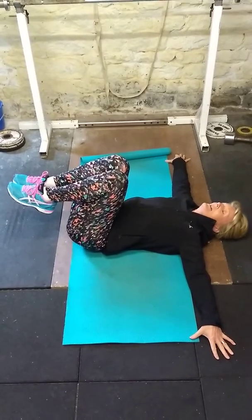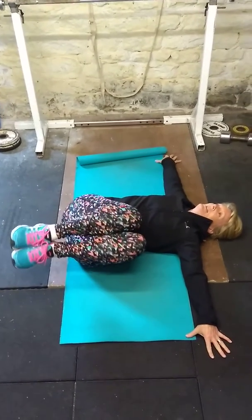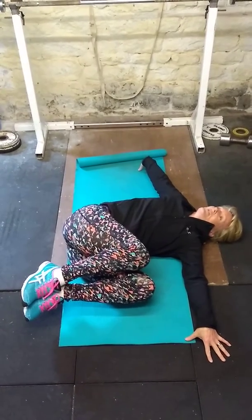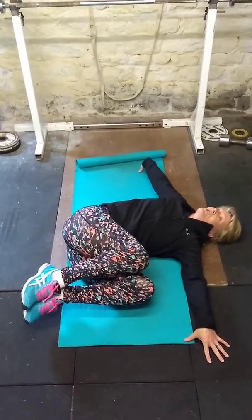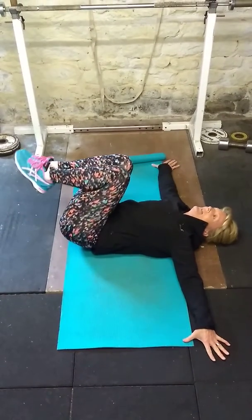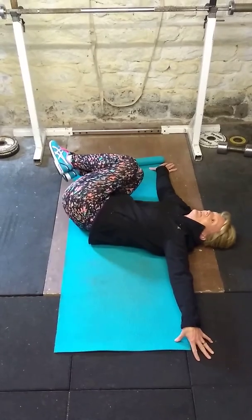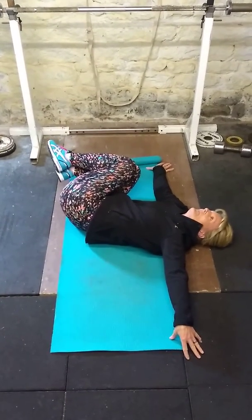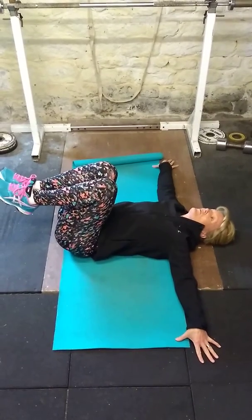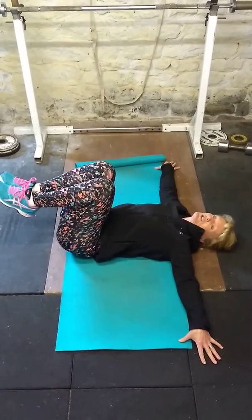You're aiming to twist your knees over to one side. Your shoulder will lift off the floor a little bit, but you're aiming to keep your shoulders down. Back up towards the centre and then twist to the other side. Keep your knees and your ankles together as you move. That's the half version.